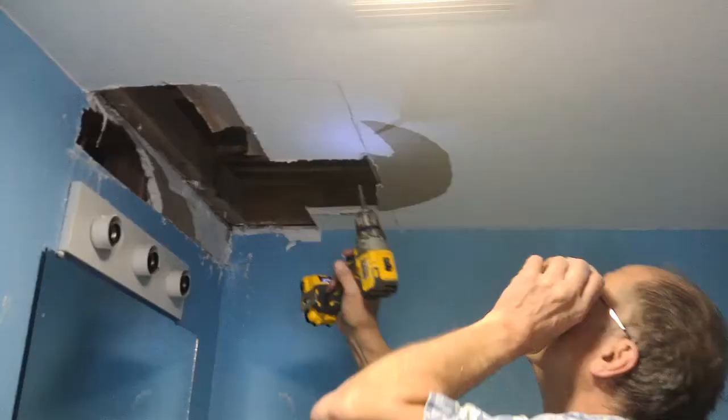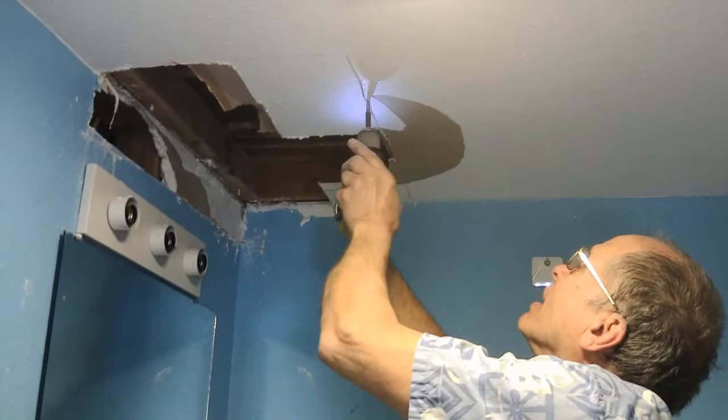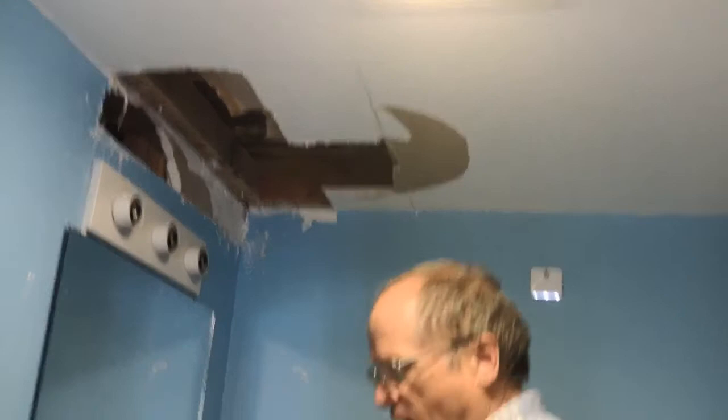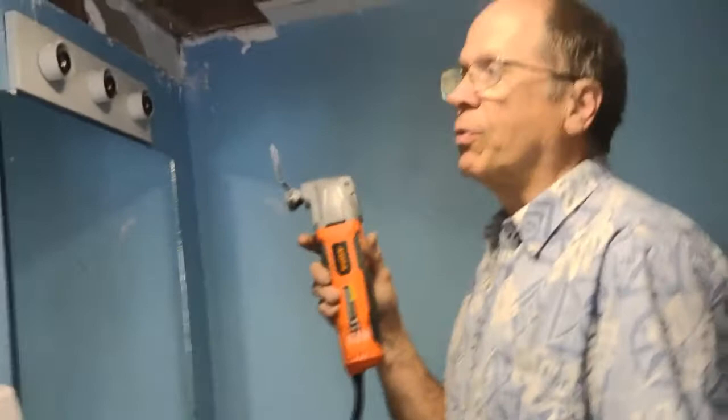I found a screw here while I was cutting it out so I'm going to take it out. It's probably been done recently because this ceiling was originally done with all nails. I'm using what's called a multi-tool or vibration cutter — I picked this up at Amazon for under $40 and it actually works better than the cordless ones I had before.